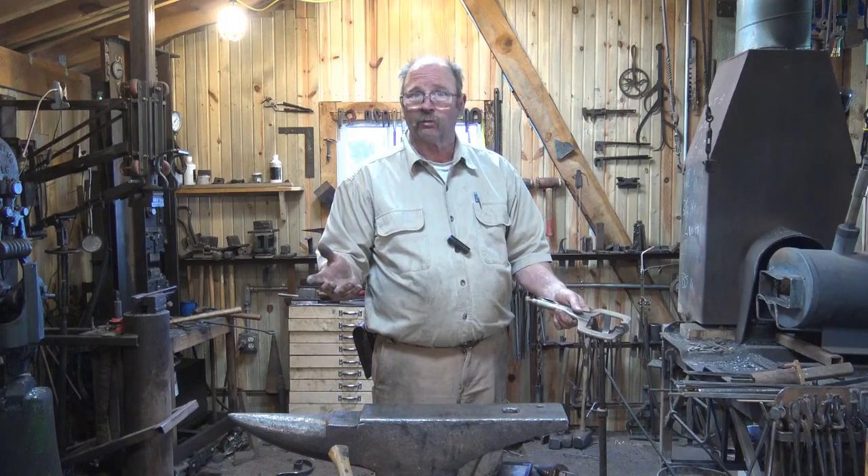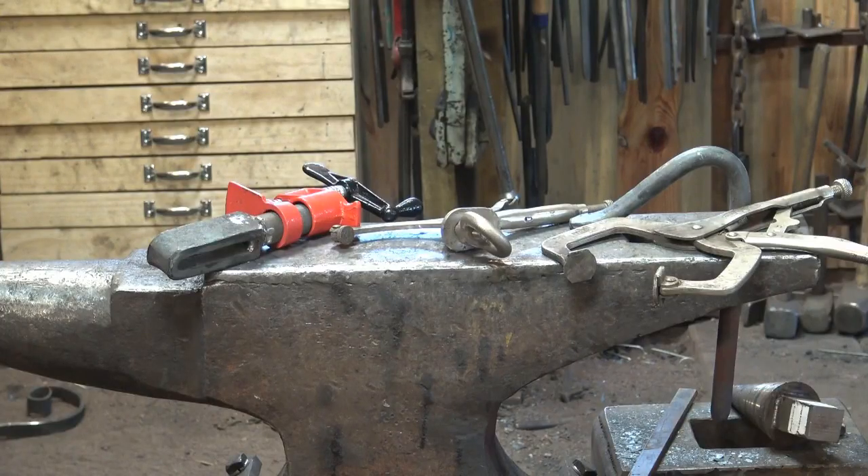That's a quick look at some work holding options you can use at the anvil. You could adapt similar things for a workbench or a big platen table. Chasing stuff around on the anvil can be really frustrating, so having some way to hold your work can make your day go smoother, increase your efficiency, and probably make your work come out better in the long run. Make yourself a hold fast, or set up a chain with a work stand, or figure out some other way to keep your work on the anvil while you work on it, and it'll make your day go better.